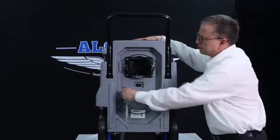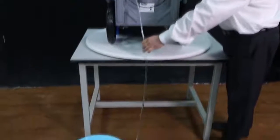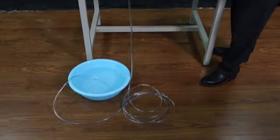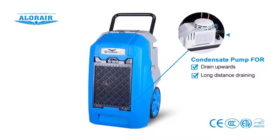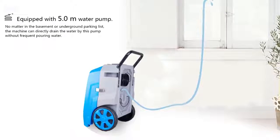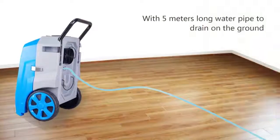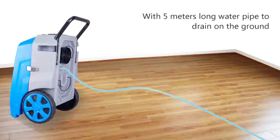To drain the collected moisture, just attach the quick connector, set the hose down at an angle, and allow gravity to carry the water away. The unit is also equipped with a condensate pump for draining upwards or for long-distance draining. For upward draining, pass the water pipe through a window using power from the condensate pump. Long-distance draining can be achieved using the 5-meter long pipes supplied.